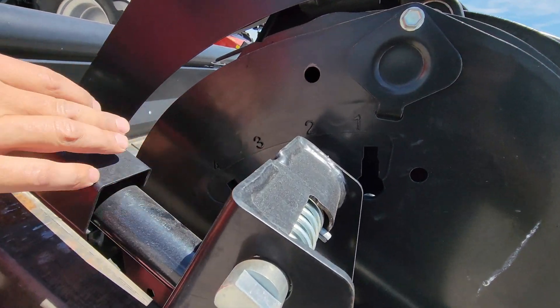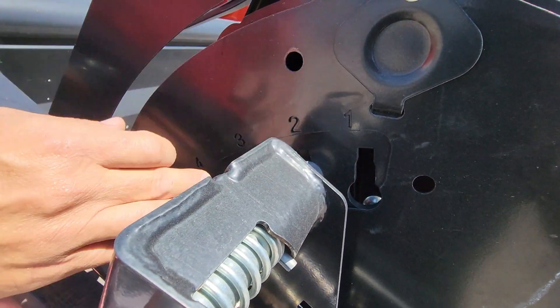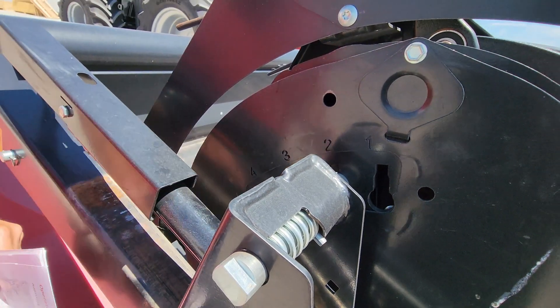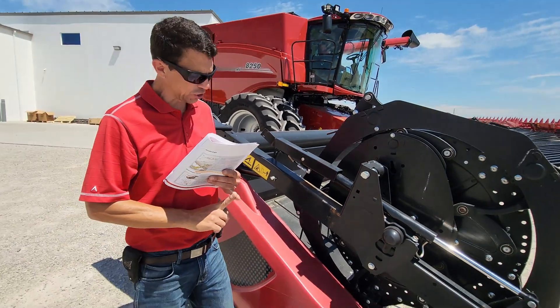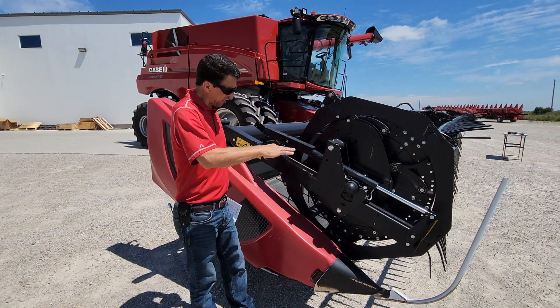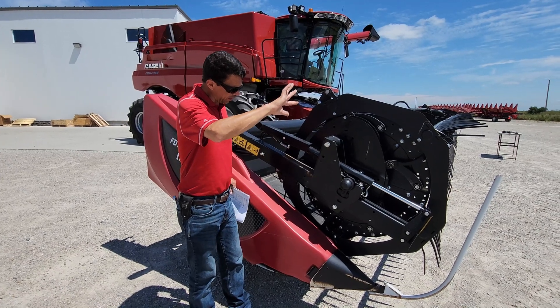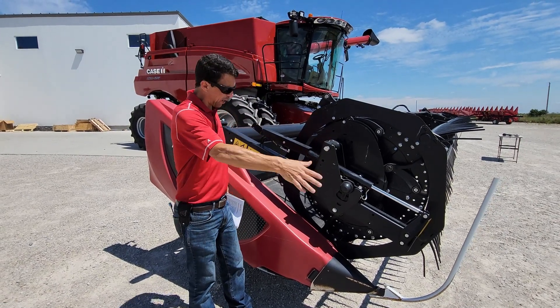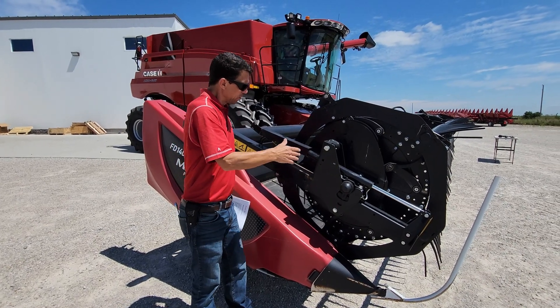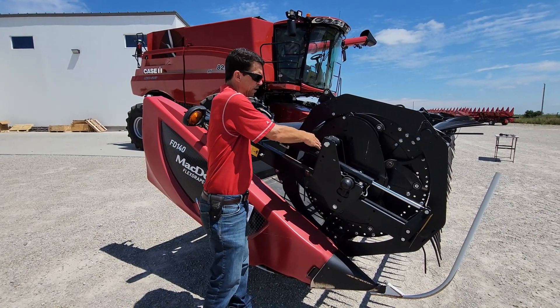It goes from one through four. One is my least aggressive reel, four is my most aggressive. So when would you make your reel more aggressive? Say you had droughted out beans that are really short — you want to make that more aggressive to four, instead of taking that reel and speeding it up to feed that short crop material off your cutter bar back onto your drapers. You actually make that reel more aggressive to number four.